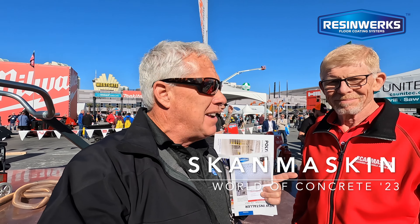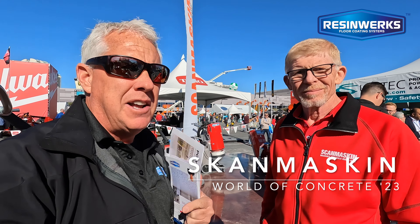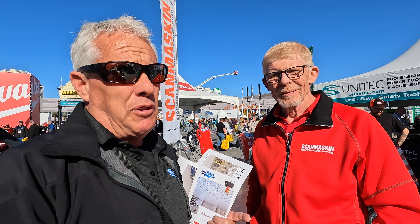Jeff Bupser here at World of Concrete. We're in the ScanMask booth with Greg Denton, who is the expert on the ScanMask machine. In my opinion, it's an awesome machine — I push people towards it because it's so heavy duty. It's well built, Scandinavian built — built in Sweden. Greg's going to tell us what he recommends to prep your floor and what's newest this year.